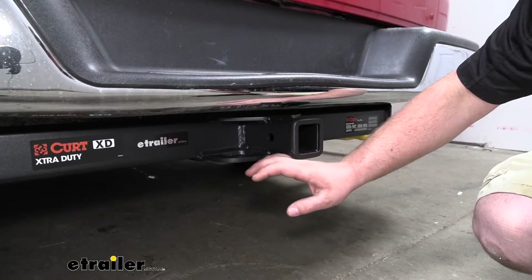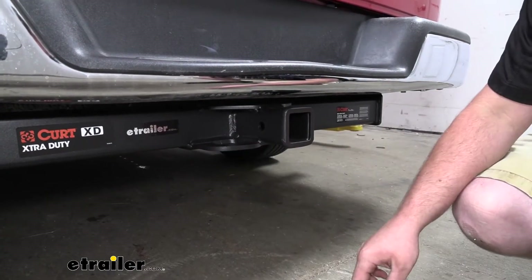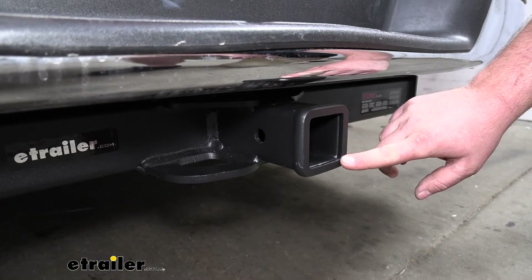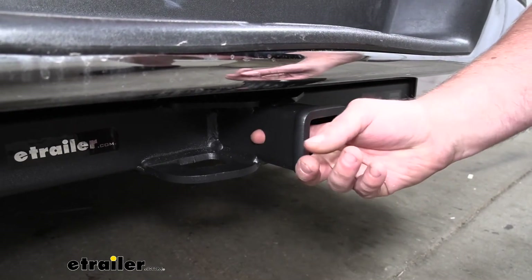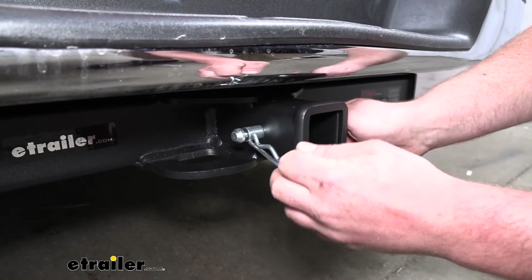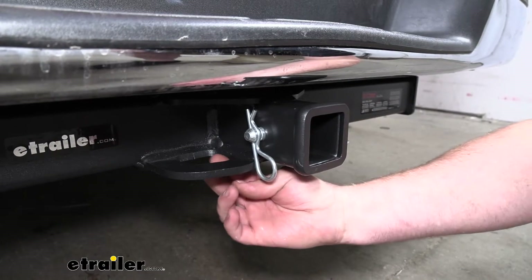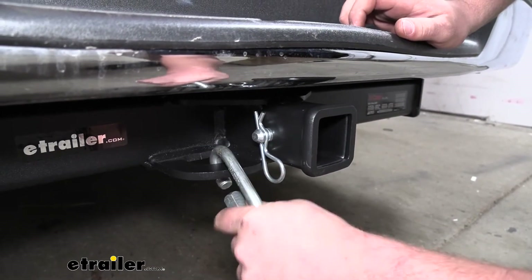Not to mention, it is extremely heavy-duty, very well-crafted, and built to last a long time. Now with this being a Class 5, it's going to have a 2-inch by 2-inch receiver tube opening and a reinforced collar for extra strength. It's also going to have the standard 5/8 size pin hole. Keep in mind a pin and clip does not come included, but if you need one, you can find it here at eTrailer.